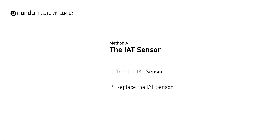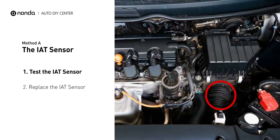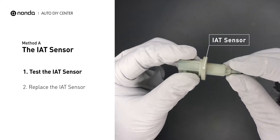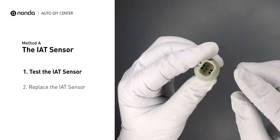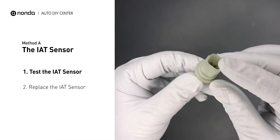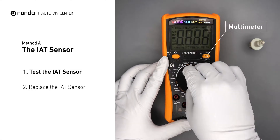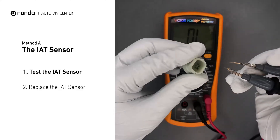Method A: the IAT sensor. The IAT sensor could be on the throttle body, attached right to the intake manifold. First, carefully remove the IAT sensor from the vehicle. Visually inspect the sensor to make sure it hasn't been contaminated by a leak from another engine component. Use a multimeter to perform a test on the IAT sensor.